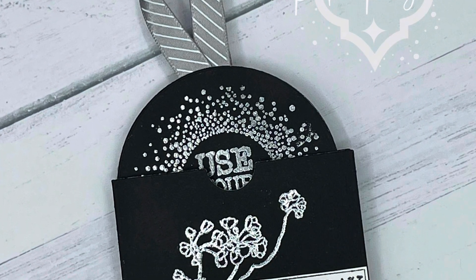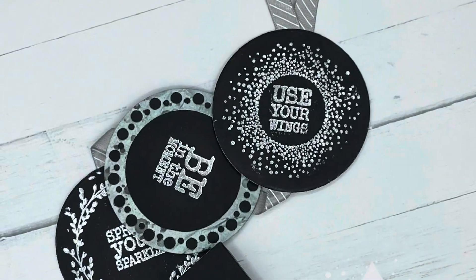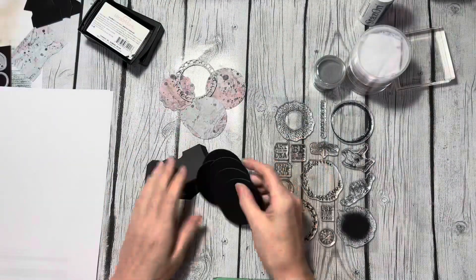Hi everyone, Heather Steves here, and today I'm going to share with you a fun little project that I made using the new Elizabeth Craft Art Journal Elements collection that includes these fun artist trading coins. Before I started the video, I cut everything out using the 2115 Artist Trading Coin die set.